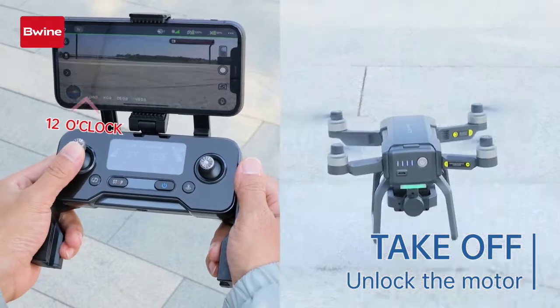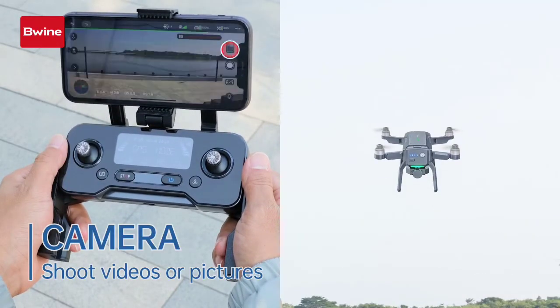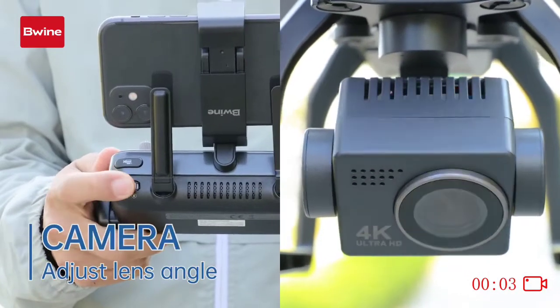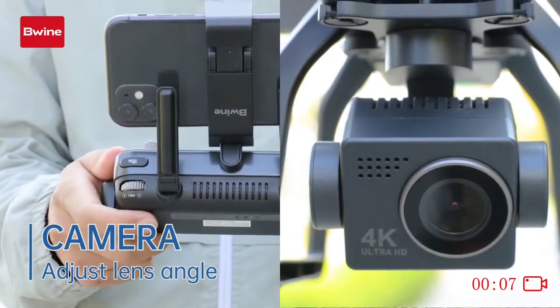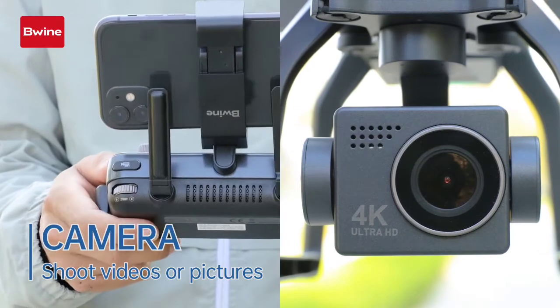Push up the left joystick to take off. Tap the camera and video button on the app to take pictures and videos. Adjust the lens angle with the remote control. You can also take pictures and record videos by clicking the buttons on the remote control. The pictures and videos will be stored on the app or SD card.